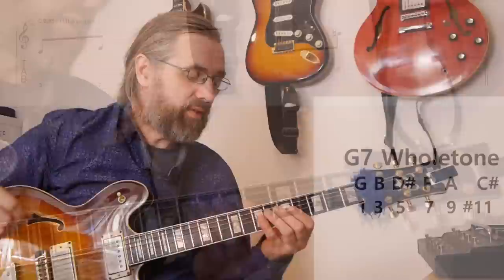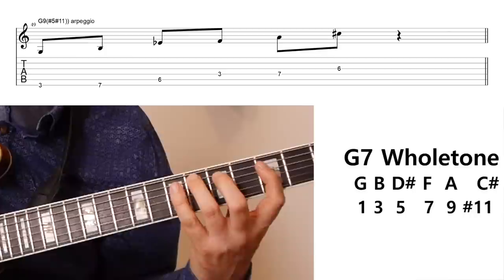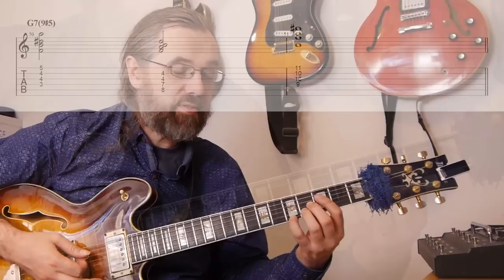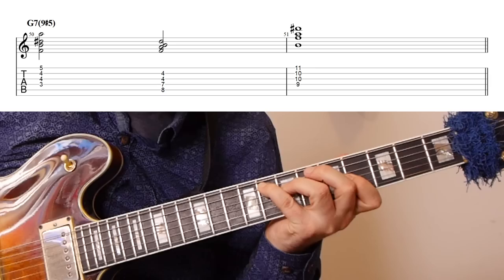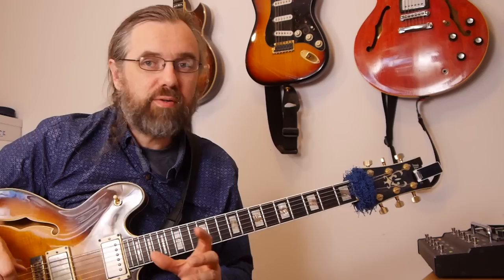First a G augmented triad, and then an F augmented triad. If we look at that as a G7 arpeggio, we have a G7 sharp five, and then a nine and a flat five or sharp 11. The chord sound associated with this scale is a dominant chord with a sharp five and a nine. The whole tone scale is also a symmetrical scale — anything you play, if you move it up a whole step or a major third, you're still within the scale.